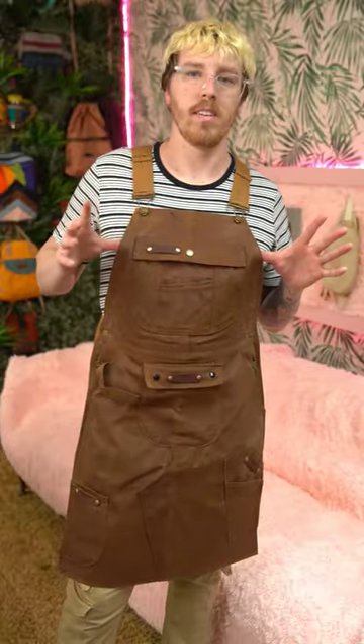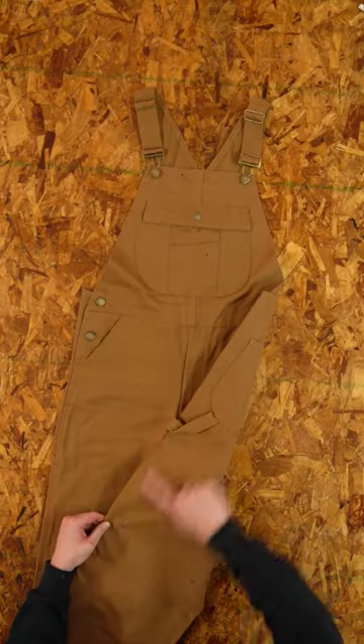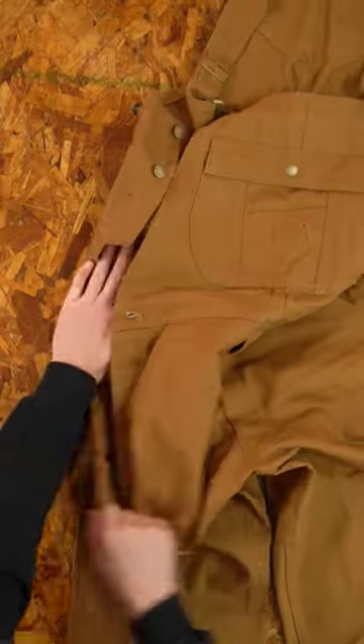I'm going to show you how to upcycle old overalls into an apron. To start, we're going to separate the entire front panel from the back panel. To do this, we're going to de-thread down both of the side seams.